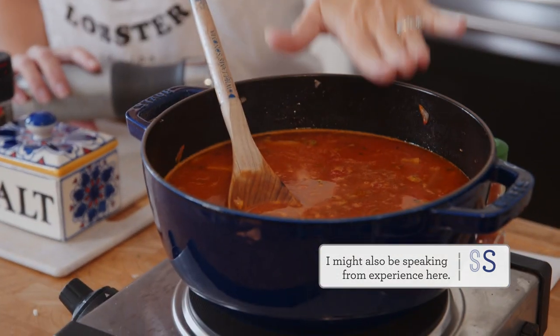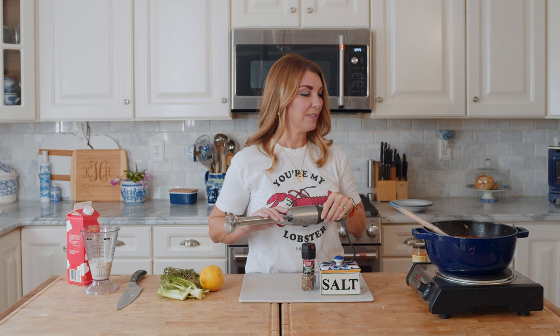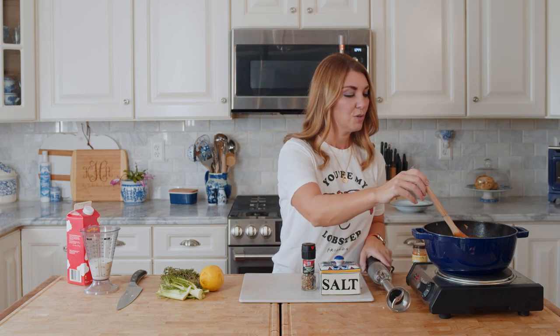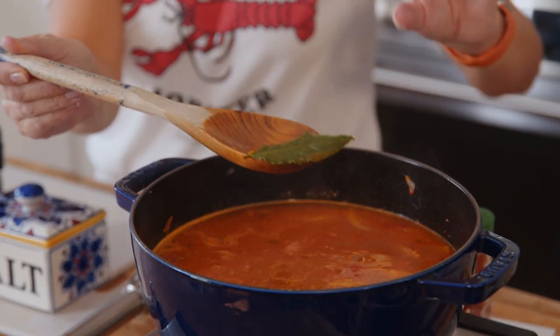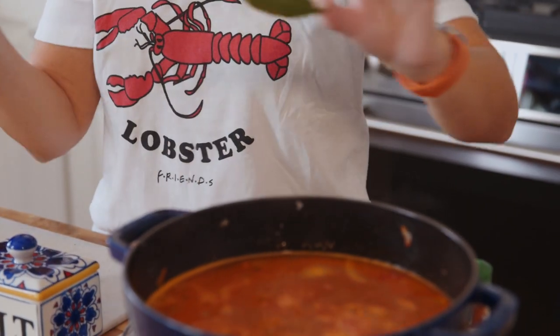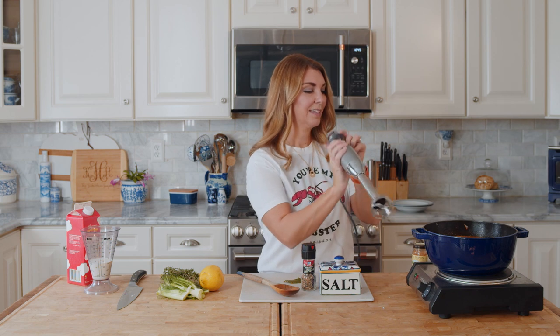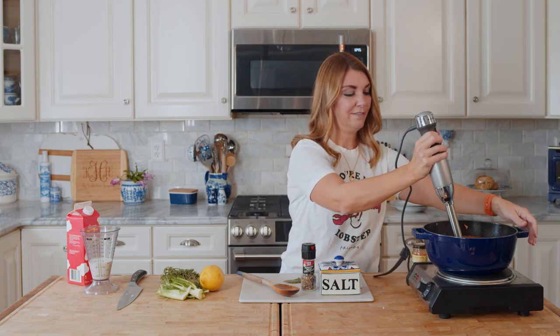If you're going to put this in the blender, put a towel over the top and hold the lid on while you're blending. I can't say enough good things about an immersion blender - so many uses. First, we want to fish out the bay leaf because you can't really eat it, you can't digest it, and I also don't want it to clog up my immersion blender. Then we're going to blend everything.